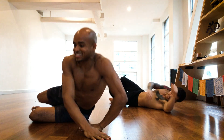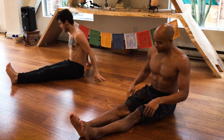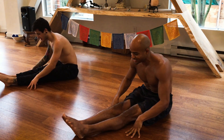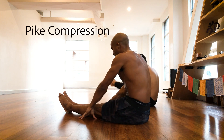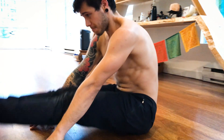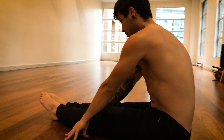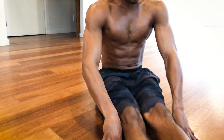Now we're gonna sit up and pike for compression. Feet straight in front of you, keep that muscle engaged, leaning forward, hands by your knees, and just lifting up your feet. Nice and controlled, squeeze the core. You don't want to lift up too much, and if you're not lifting at all, it's all good.